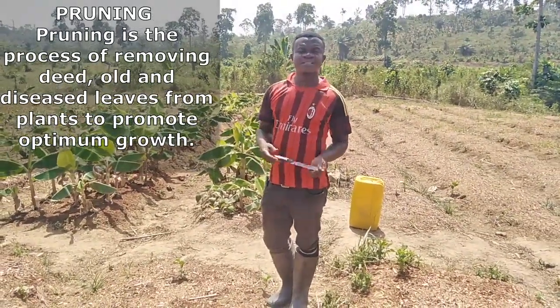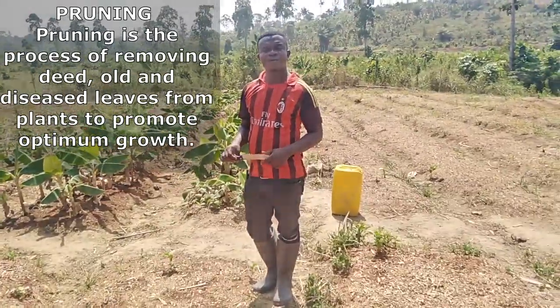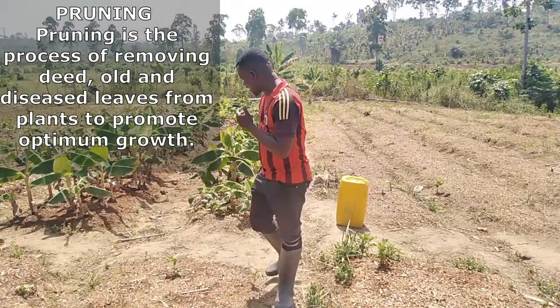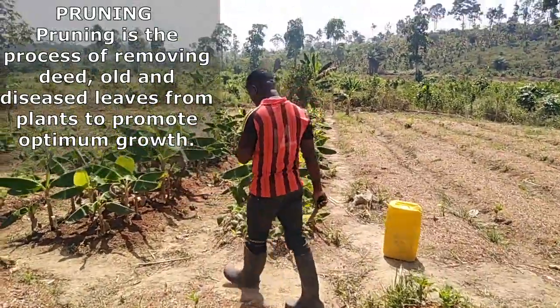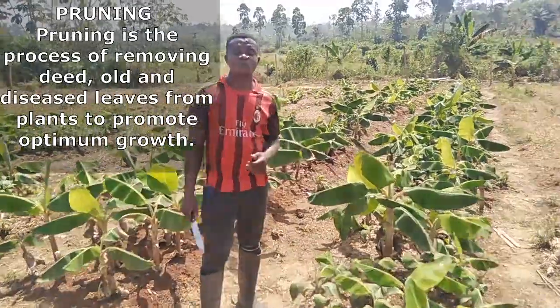When doing plantain suckers or multiplying plantains, you need to take into consideration pruning in order to promote much more active growth. One may ask: what are some of the importance of pruning?